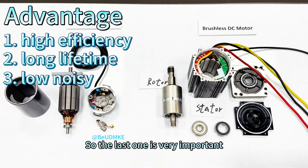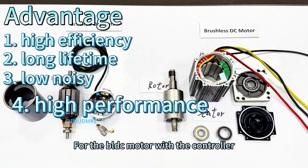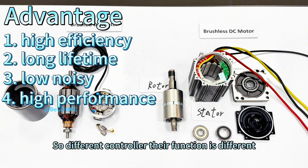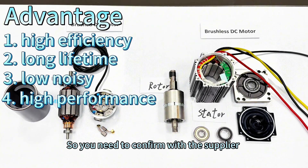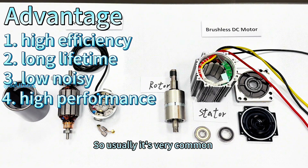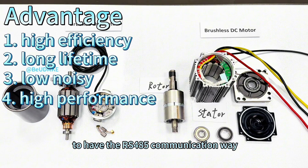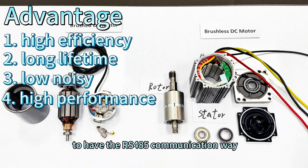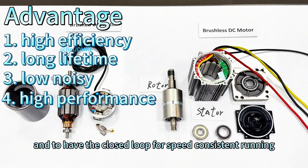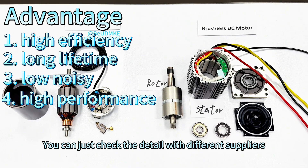The last advantage, which is very important, is high performance. For the brushless DC motor with a controller, different controllers have different functions, so you need to confirm with the supplier for their controller function. Usually it's very common to adjust the speed, have RS-485 communication, and have closed-loop speed control. You can check the details with different suppliers.